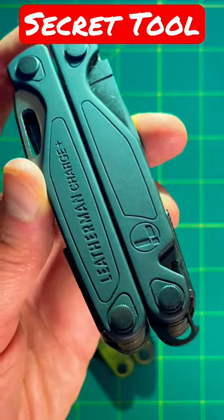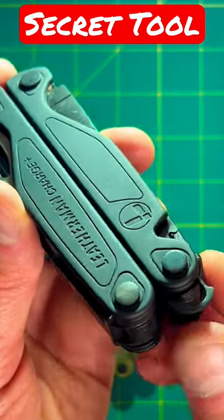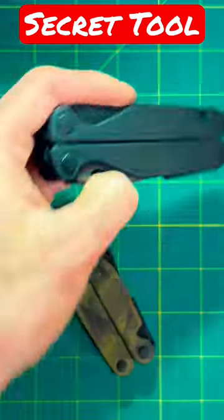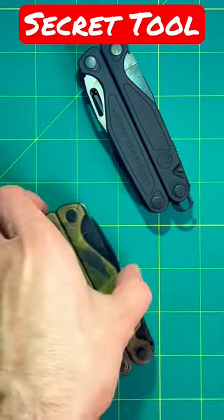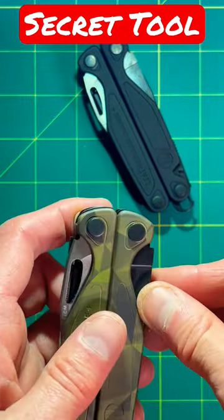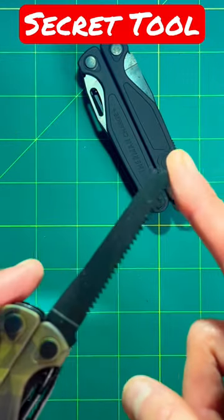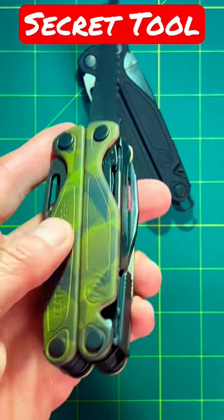If you're an owner of Surge Charger Wave, there is a secret compartment that lets you access this lanyard tool. How to get it out? Simple. First off, you have to go ahead and locate this specific tool, which is the saw, and move it all the way down so you don't cut yourself.